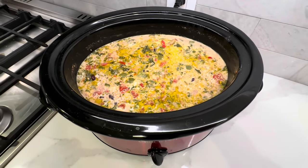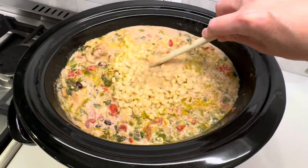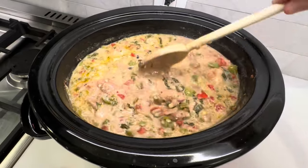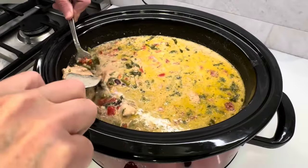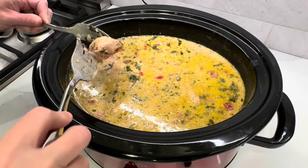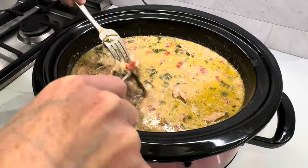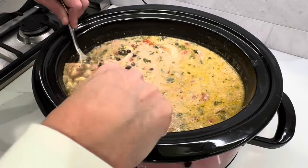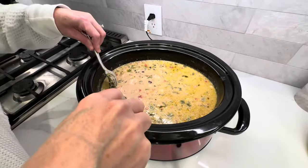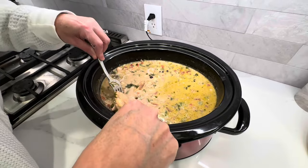It is many hours later. We are almost done — I'm just going to add the corn in. Now I'm just breaking up the chicken, which probably isn't even really necessary because it is already falling apart. Just by stirring it you can kind of break up the chicken. You can see it still looks pretty liquidy, but once you take the lid off and let this sit for a little bit something magical happens — it thickens up really nicely.